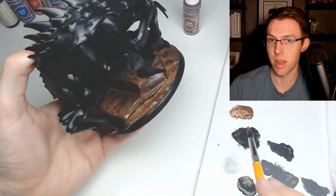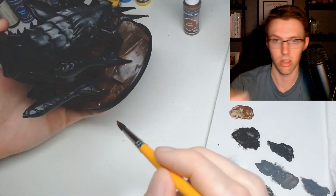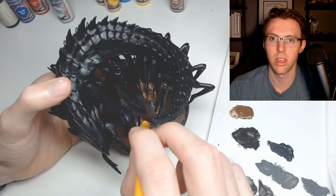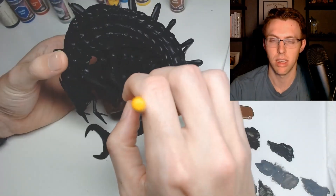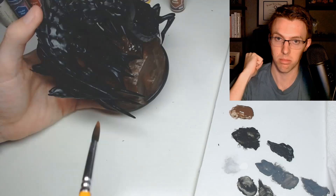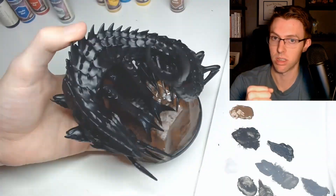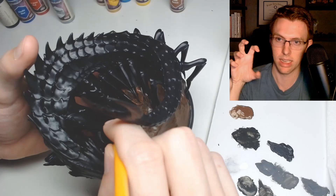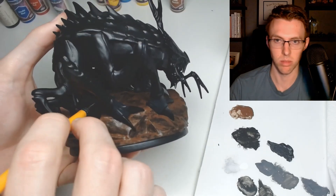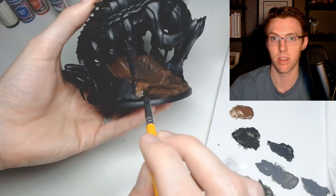The great thing about a big miniature is that by the time you get around to where you started, the first coat is already dry, so you can go around the model two or three times. You can see I'm trying to get in between the claws and making a mess - I'm jamming in the paintbrush, which causes damage to it. You don't want to poke your miniature with the sharp point of a paintbrush as that pushes paint back into the bristles. But we have cheap brushes, so we can always get more.